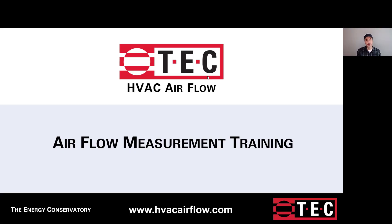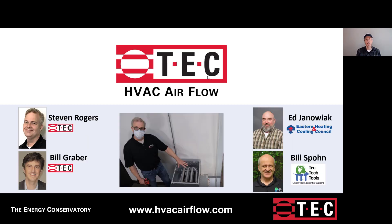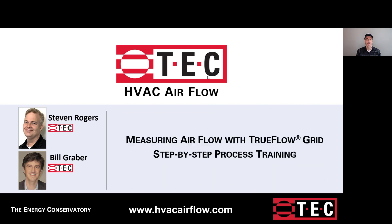Hi, my name is Bill Graber with the Energy Conservatory, or TEC. Welcome to Air Measurement Training. Today's session is brought to you by TEC and our partners, Bill Spohn from True Tech Tools and Ed Jonowak from Eastern Heating and Cooling Council. In this session, Steve and I will take you through the step-by-step process for measuring with the Digital TrueFlow solution.